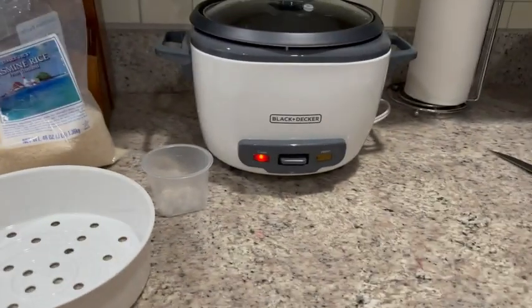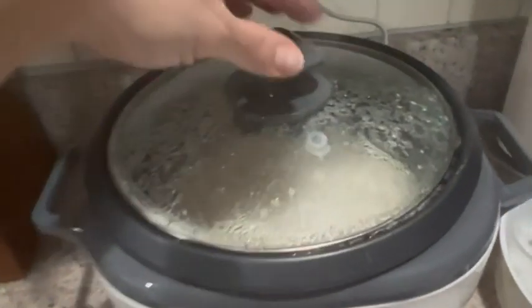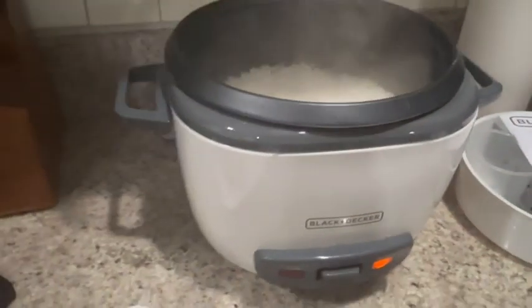It's going to take about 15 minutes and then it's going to pop over to the warm side — that's how you know it's done. Watch when you pull this off because there is a lot of steam, but you've got fluffy, delicious cooked rice. 15 minutes, set it and forget it.